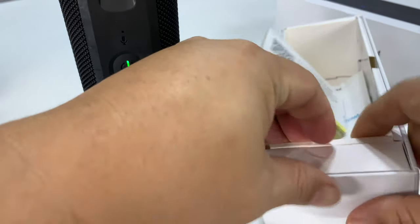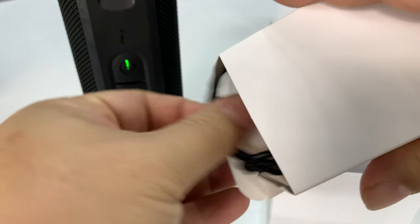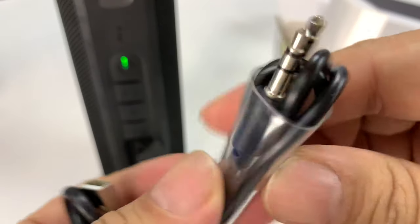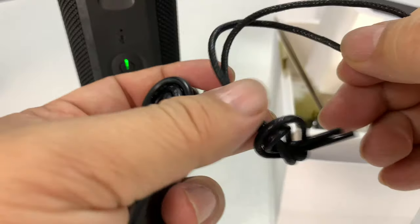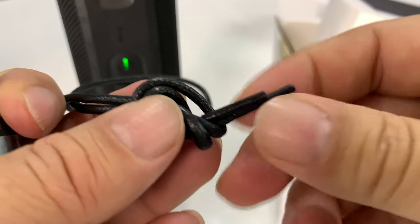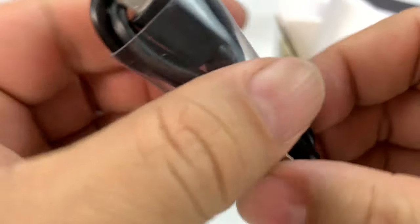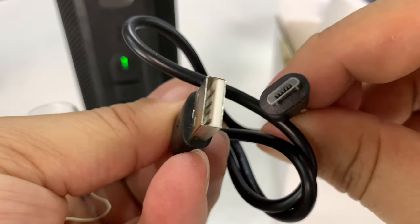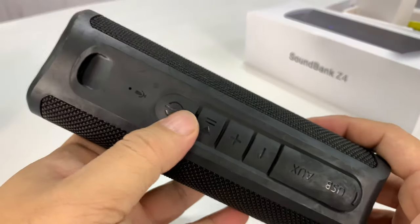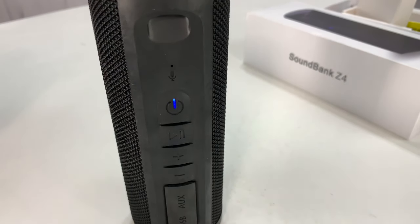So I just went ahead and plugged it in. In this little package here, I kind of suspect all your accessories. We have a three and a half millimeter cable for the auxiliary, and it looks like we do have a little wax shoelace almost — that'll be your lanyard if you want to tie that on. And then you also have a micro USB cable. So after plugging in for a little while, let's see if we can power the sucker up now. Boom, just like that — powered up.